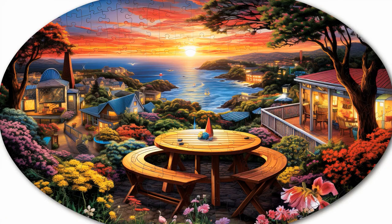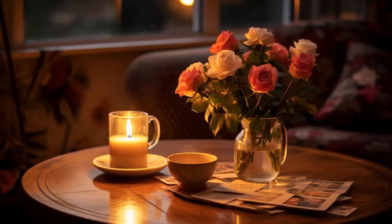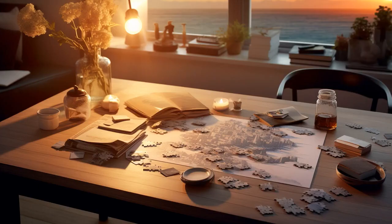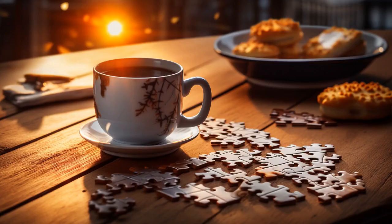Why don't seniors ever play hide-and-seek with their jigsaw puzzles? Because every time they hide them, they forget where they put the pieces. And now, let us explore 11 practical tips on jigsaw puzzles for seniors.